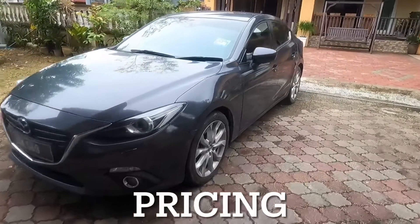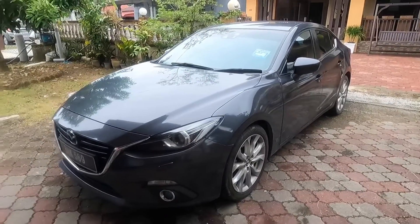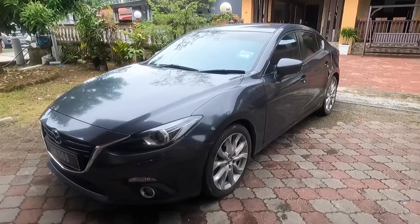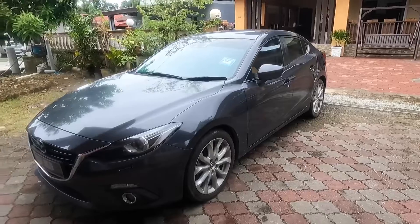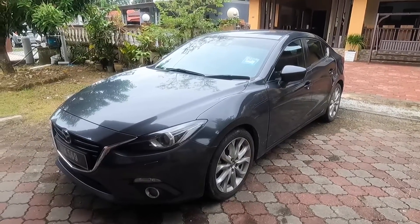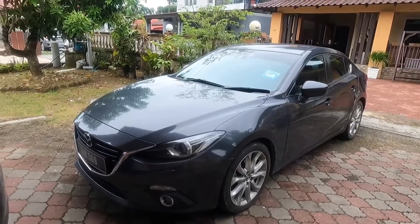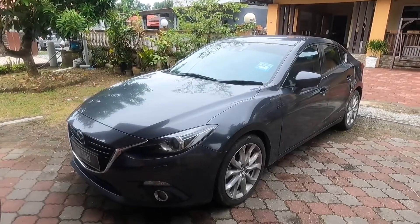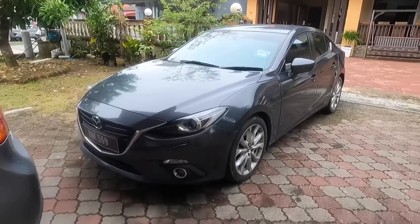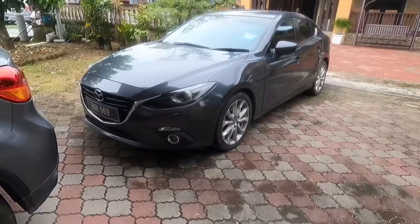The Mazda 3 starts at 126,000 ringgit, maybe even 124,000 ringgit, then it goes all the way up to 130 to 132,000 ringgit if not mistaken. Honestly it's less expensive than the Honda Civic you can get today, which is obviously good value, because the 2022 Civic is very expensive at 130 to 150k. That's in Malaysian ringgits.